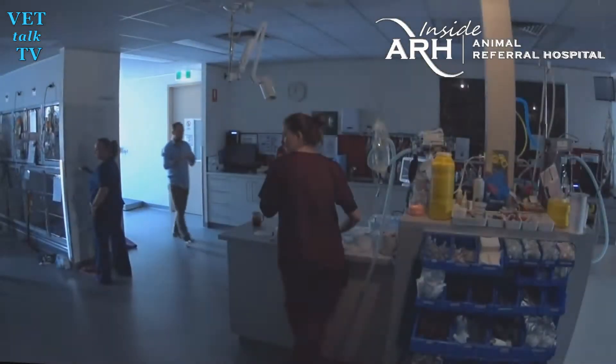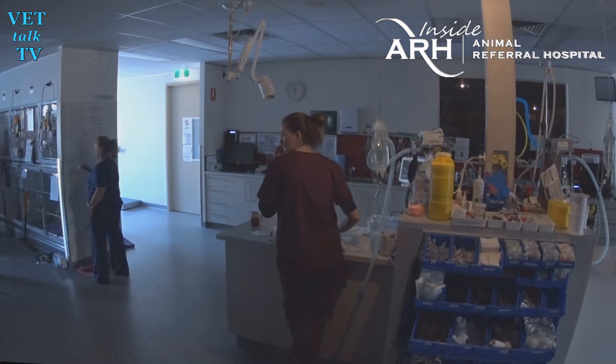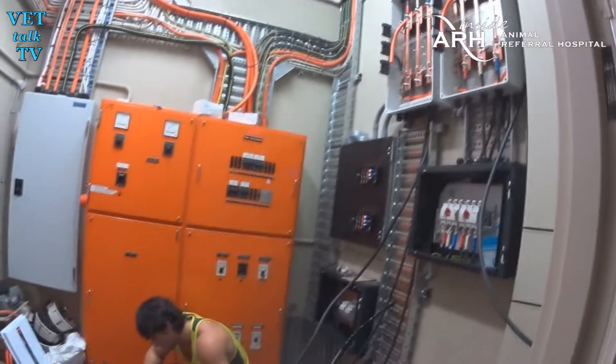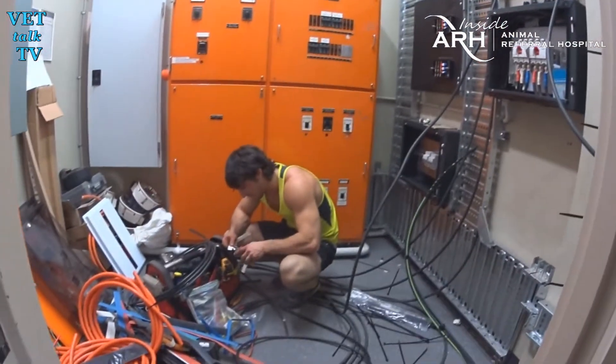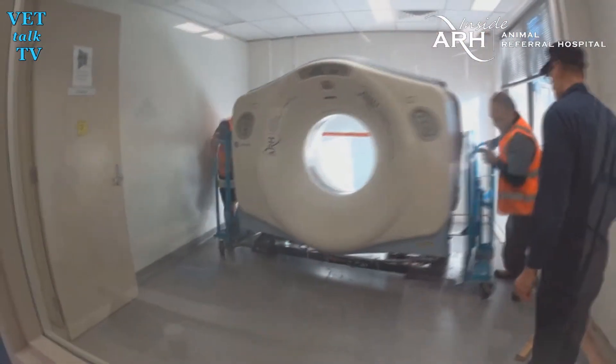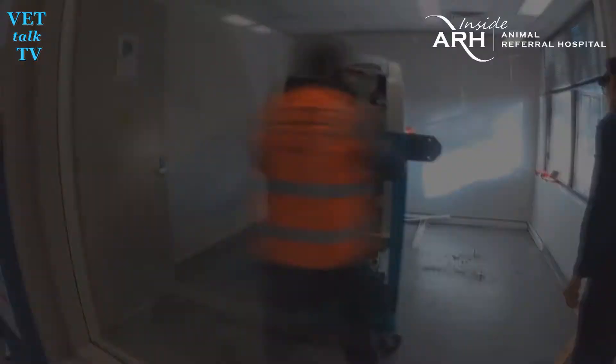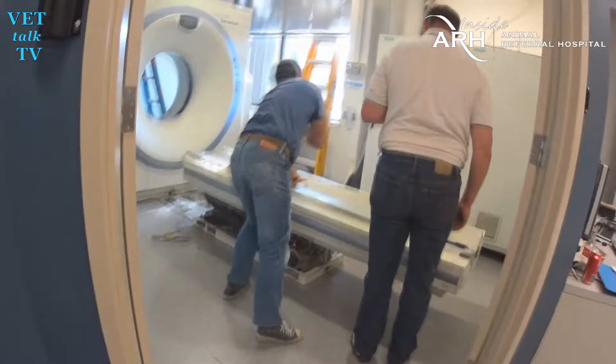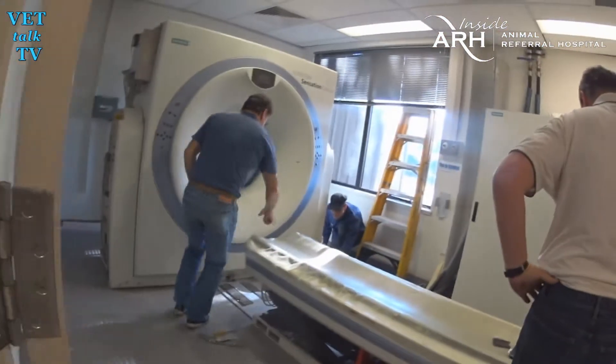Do you remember this? Blackout. The lights went out. It's an amazing thing. The giggles are a bit of a giveaway, but this isn't a random blackout. It's part of a carefully orchestrated plan to safely remove the old CT scanner to make way for ARH's latest and even faster CT scanner, the fabulously named Somaton Sensation 64.